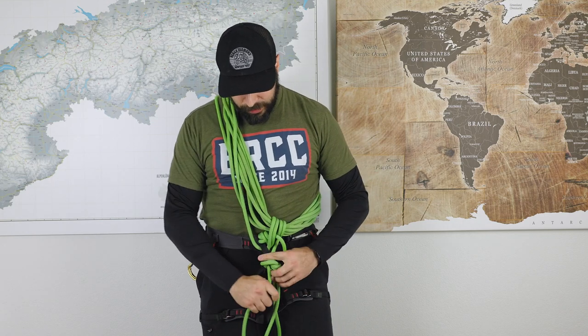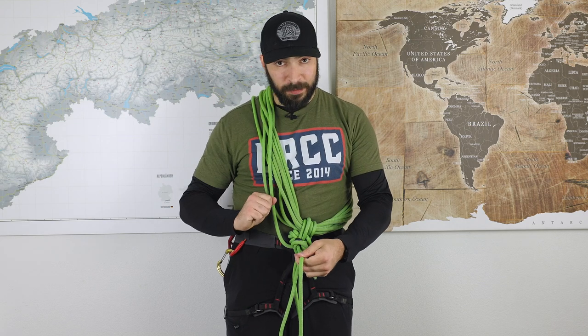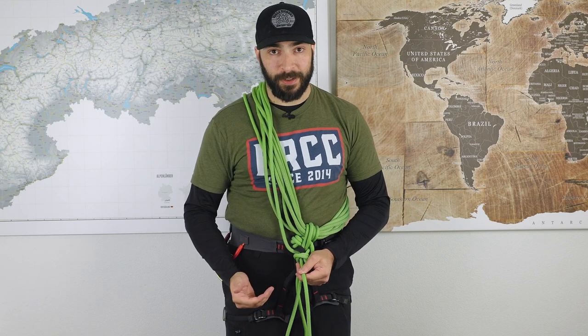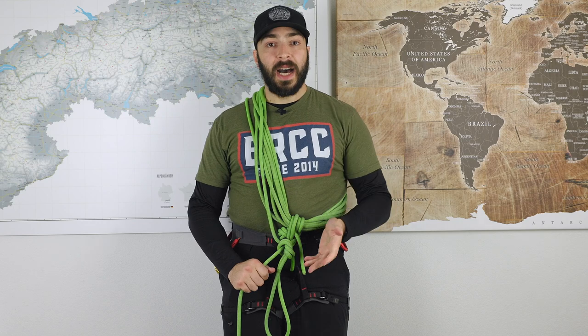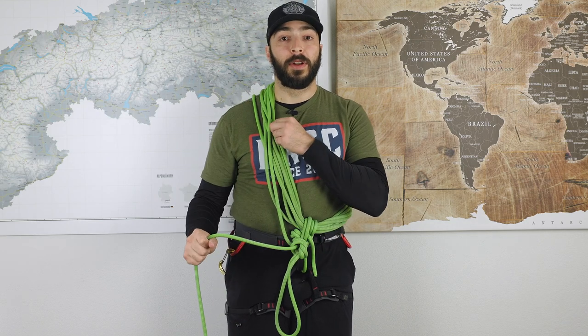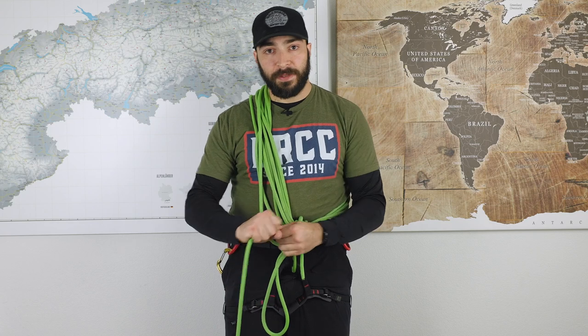You can now see: no matter what happens, if there is pull on this — that's the second principle — all the load is transferred to the belay loop. So it's on a proper point on your harness that is actually meant to take load. If you would take it with a carabiner onto your leg loop or something like that, that's not a good idea. And the last principle that has to be fulfilled: regardless of what happens, it is not allowed to close the loops around your body or your neck. If I pull here, nothing happens to the loop, and the force is on the right spot on my climbing harness.